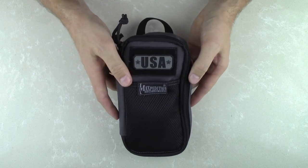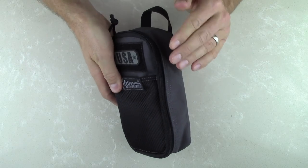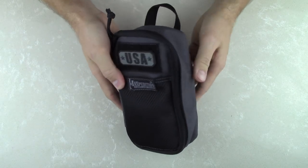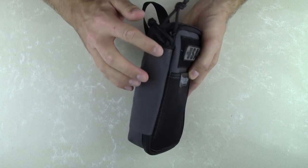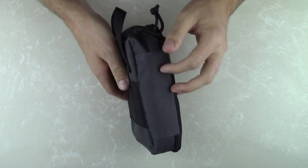They're triple coated with polyurethane as well as a final coating of DuPont Teflon, allowing these to shed mud, grease, and grime, keeping them looking new for years to come. Maxpedition also uses a high tensile strength nylon thread, which is stronger than your ordinary industry standard nylon threading, and they also do double stitching on all of the high stress points.